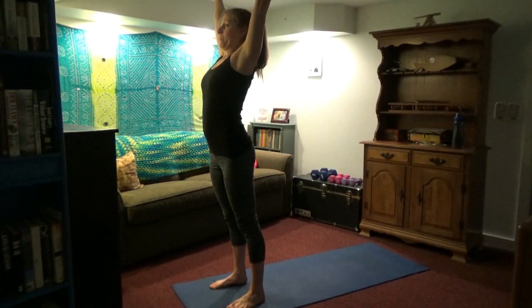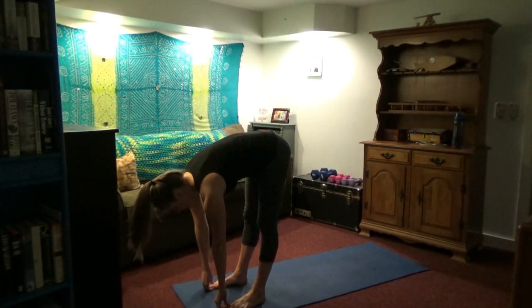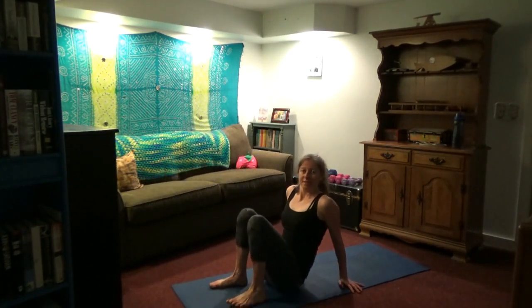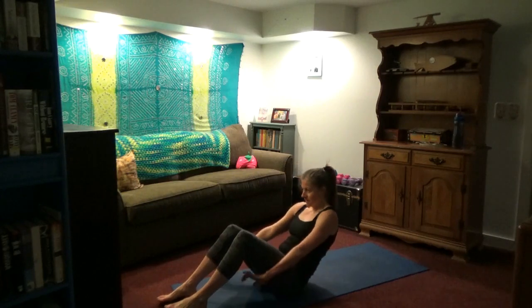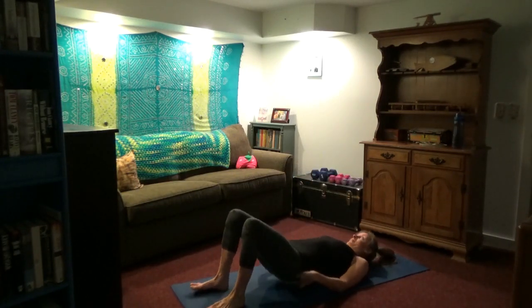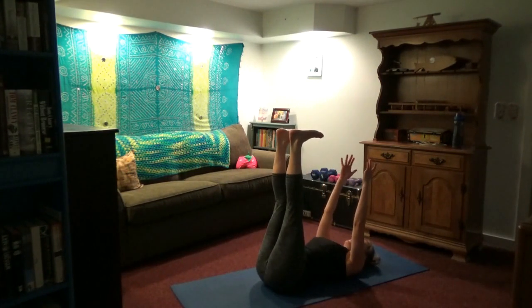Inhale arms overhead, exhale push them down, swan dive. Inhale, look up. And we're just going to roll onto our backs. We'll do a little more abdominal and core stuff — this is dead bug. Arms and legs overhead, and we're going to alternate: opposite arm goes down to the floor overhead as your opposite leg extends down.